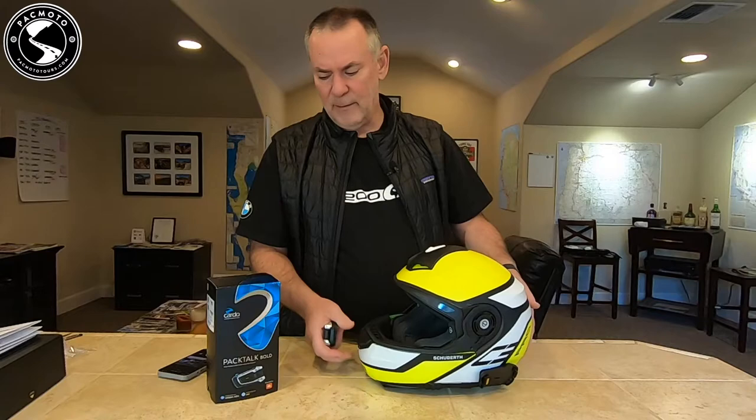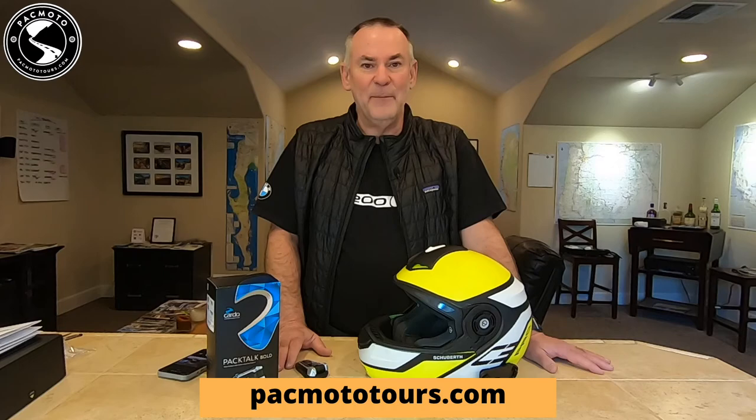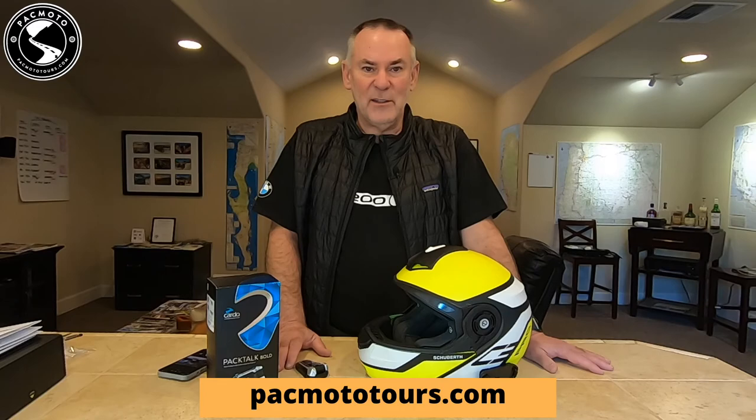Cardo PacTalk Bold installation on a Schuberth helmet — completed. If you like this video, please give us a thumbs up and subscribe to this channel. There are tons of videos on maintenance projects for your R1200, GS and RT motorcycles — oil changes, air filters, spark plugs, 6K and 12K services, and much more. These videos are sponsored by PacMoto Tours, so come check us out at pacmototours.com and the online parts store at pacmototours.com/store. Thanks for watching and we'll see you next time.